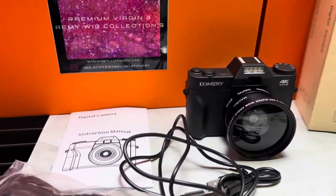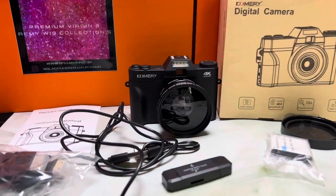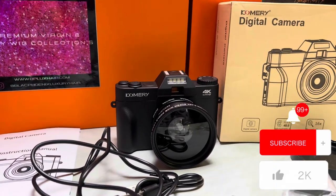I'm going to leave the information down below so you can start off with a cheaper vlogging camera. Thank you all for watching and I will chat with you later.